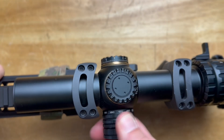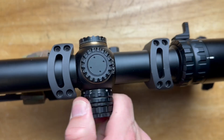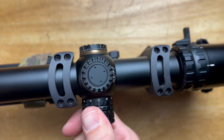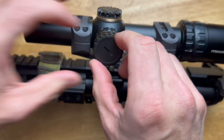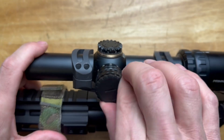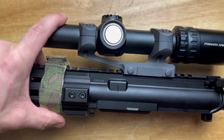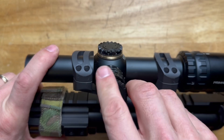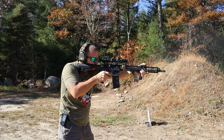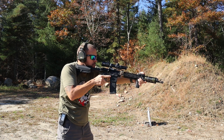On the other side, the brightness selector has 11 brightness adjustments. I'd say it's just barely daylight bright. There are no off positions in between settings — some of the higher-end Primary Arms optics do have that, this one does not. It takes a CR2032 battery, like most LPVOs. The extra piece you see is the Auto Live Battery Cap, which turns the optic into an auto-off with shake-awake.